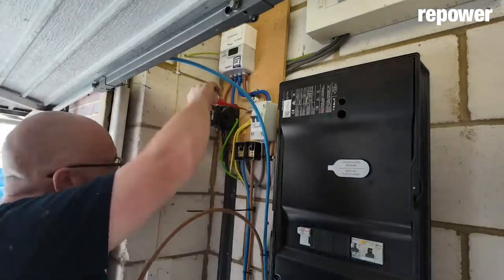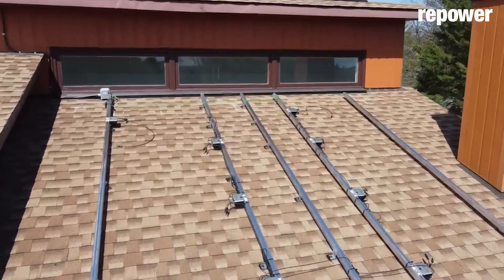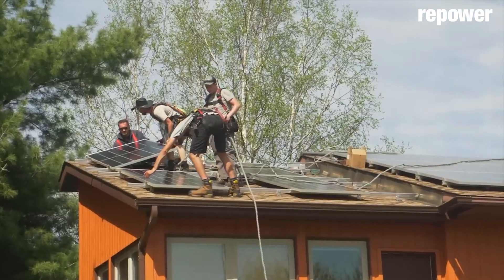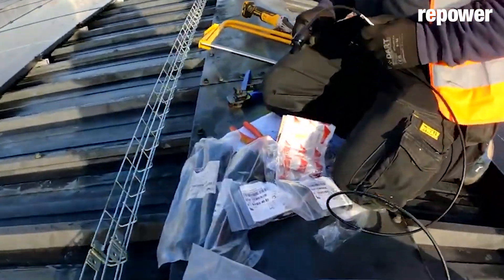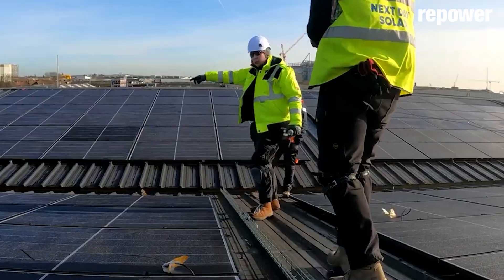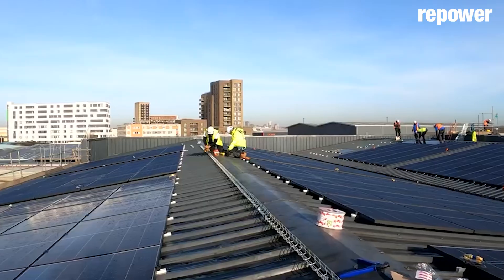This point where the solar system wires connect to the utility wires is called interconnection. This point is so important to understand because it changes everything — it goes from doing it yourself on a weekend with friends to suddenly requiring a licensed electrician, permits, plan sets, and all the things the utility requires to interconnect. These requirements make the systems much more expensive.